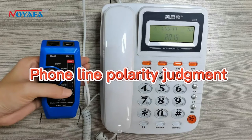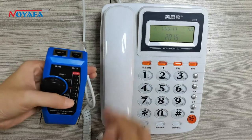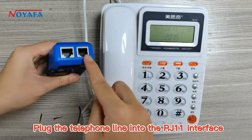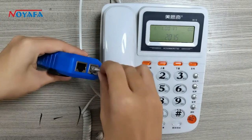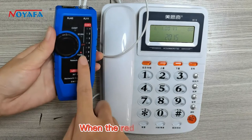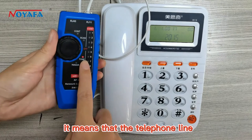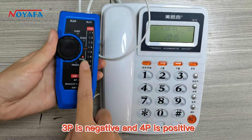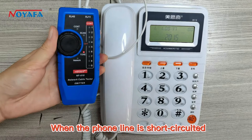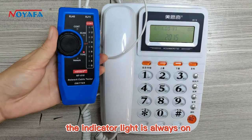Phone line polarity judgment: plug the telephone line into the RJ11 interface and turn the knob to the telephone line position. When the red light is on, it means that telephone line 3P is negative and 4P is positive. When the phone line is short-circuited, the indicator light is always on.